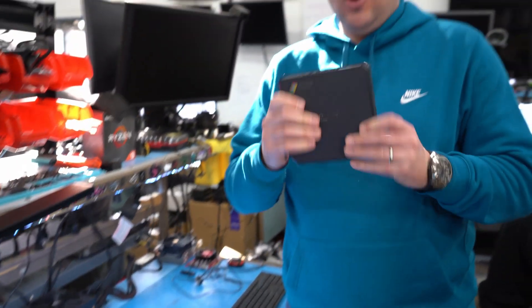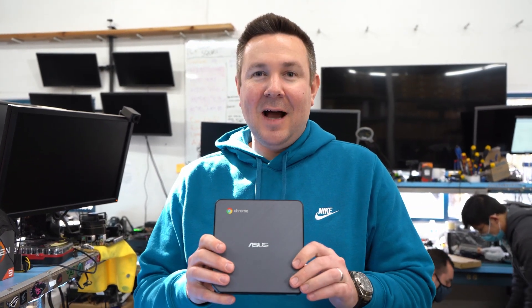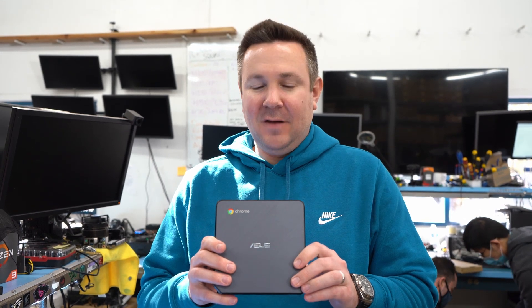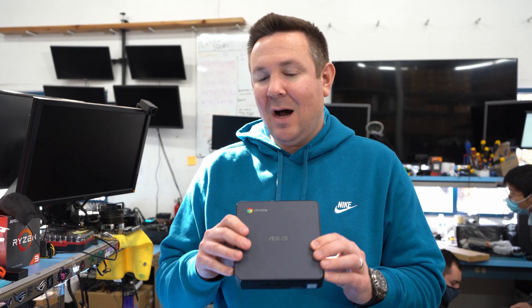So as I mentioned, we're doing a Chromebox 3. This is Asus' Chromebox 3, and this has the i7-8550U processor. This is probably the fastest Chromebox ever made up until just recently.